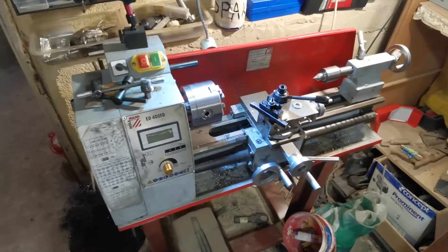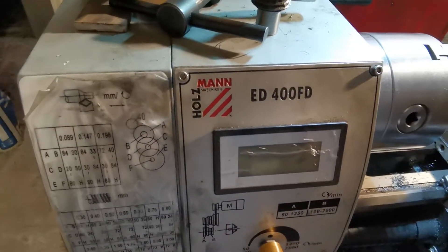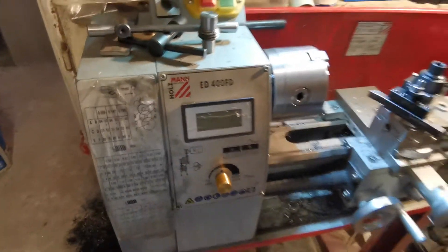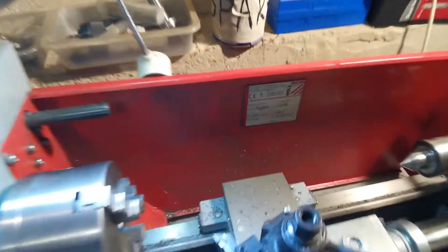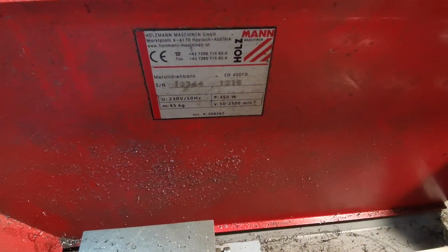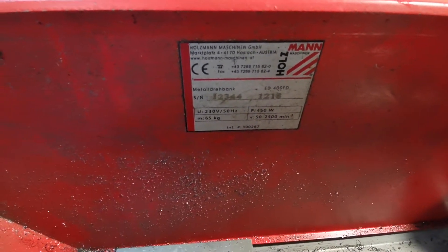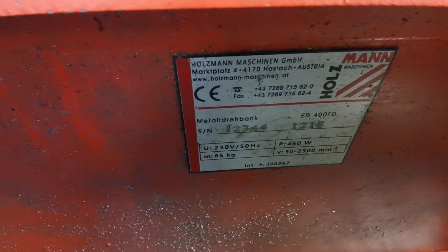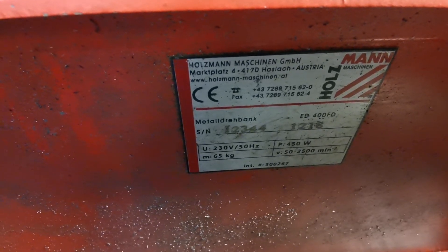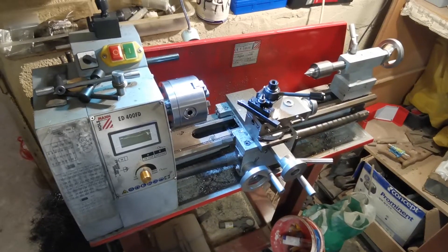Hello everybody. I would like to show you in my video the lathe of the brand Holtzmann. The model is ED400FD. At the beginning, just an overview: the weight of the lathe is 65 kilograms and the power is 450 watts. As you can see here on the shield, speed is between 50 to 2500 rotations per minute, and you can use the standard voltage 230 volts, so it's made for the European power supply.